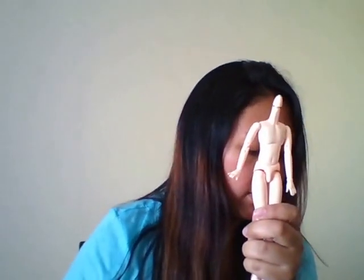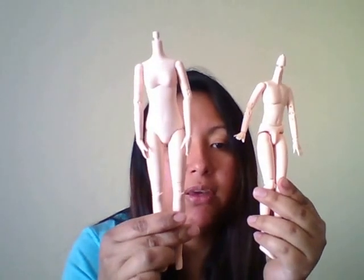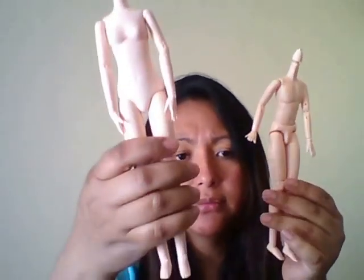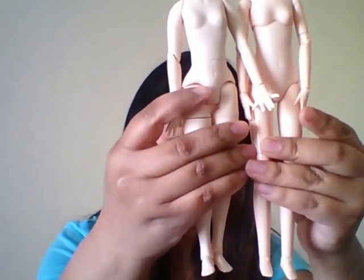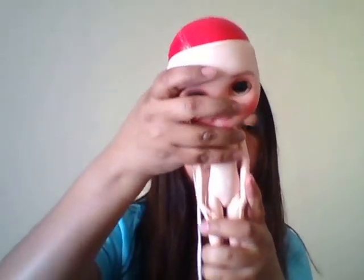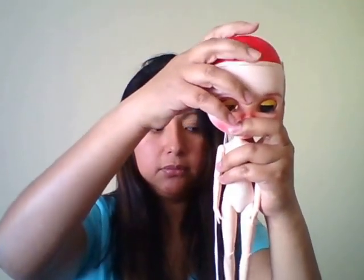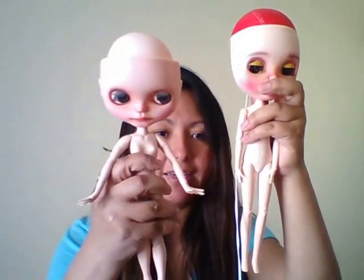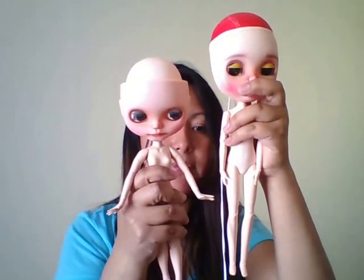I also have a 27-centimeter female Obitsu. She's very poseable and comes with sets of hands. This one would be pretty tall for a Blythe — she's almost the same size as a medium Pure Nemo body. If you put a Blythe head on a size small Obitsu she's already a little taller, and if you order a medium size, your doll would be pretty tall.